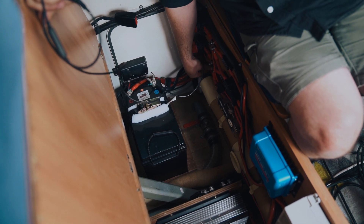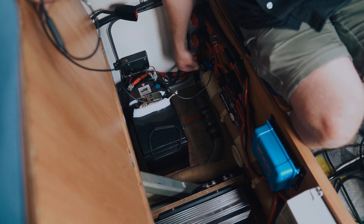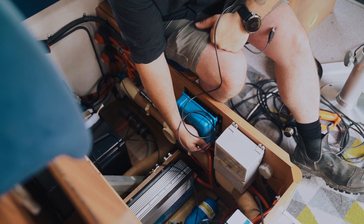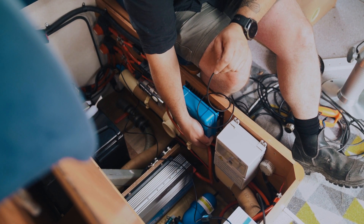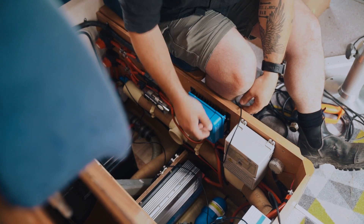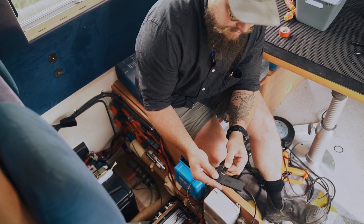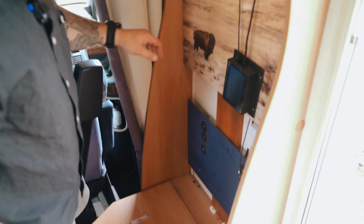That's in there. Putting that into the hub — this one goes on this side. Okay, so this is then going to go there. That was pretty painless and straightforward. This goes in here as well, and this goes to here. Okay, turning this on.